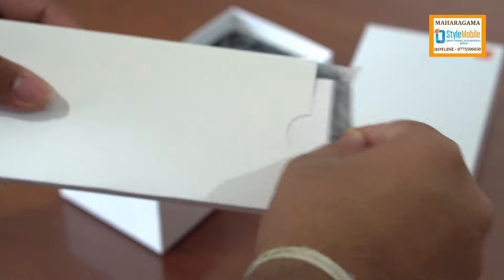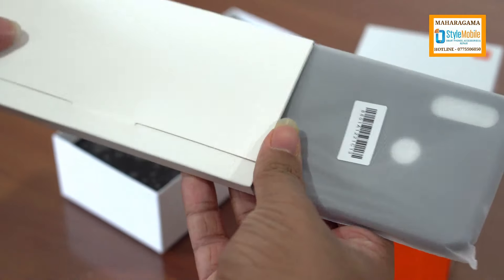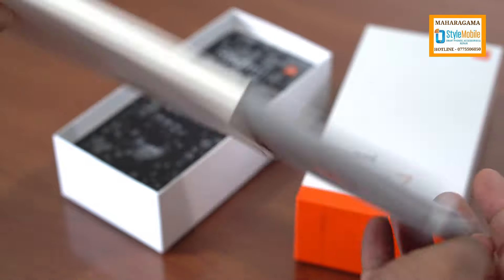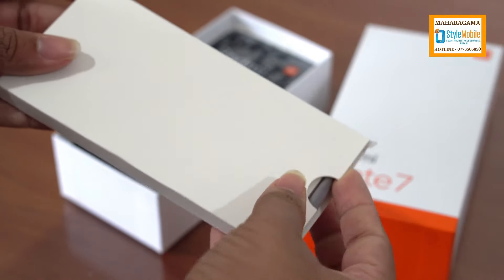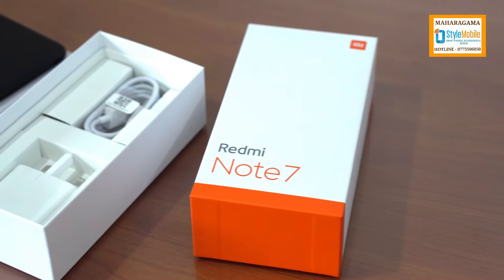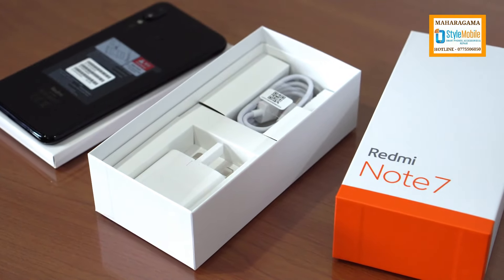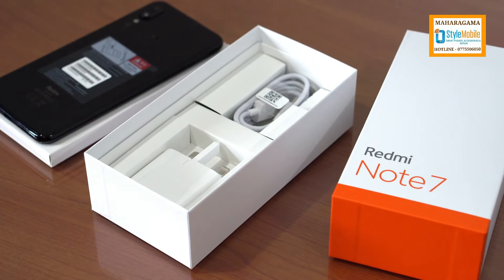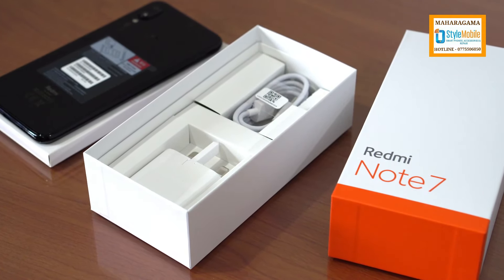This is the case. This is the SIM removal tool. This is the paperback and the back cover. This is the standard charger with USB Type-C cable. It can be used as a mid-range phone or a budget smartphone with USB Type-C.